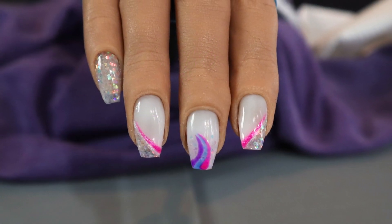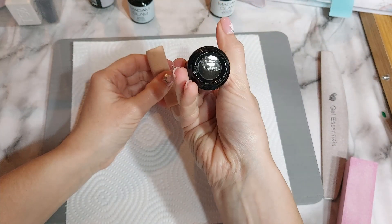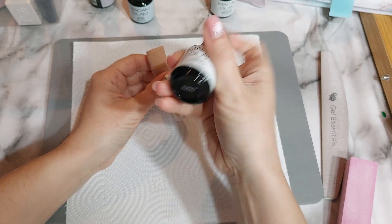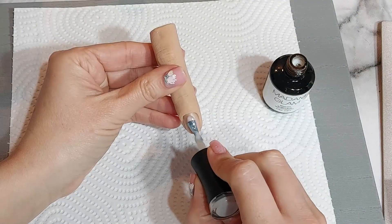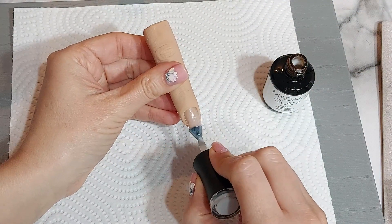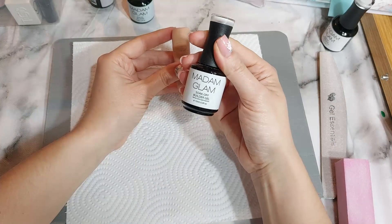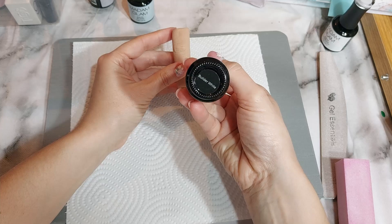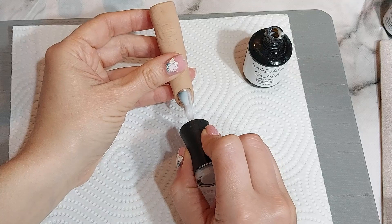Hello everyone and welcome back to another video. Today I'm doing white glitter nails with a splash of colour, using Madame Glam's white builder gel. First I'm using a base coat — one of Madame Glam's coloured base coats called Thailand, which is a sheer white base coat. I've put that on first and cured it.